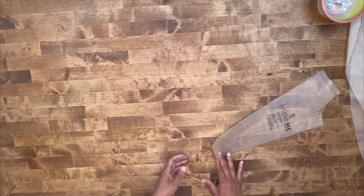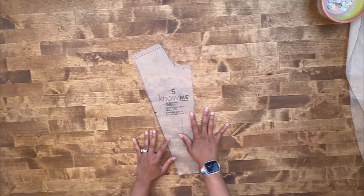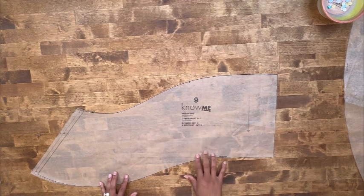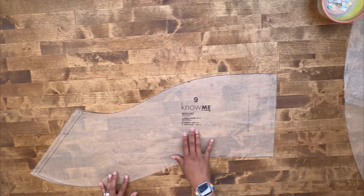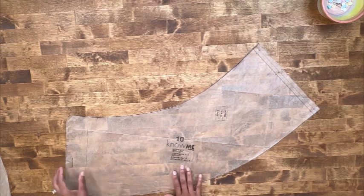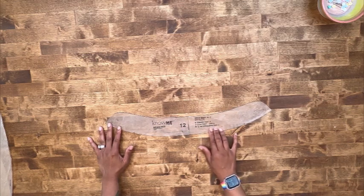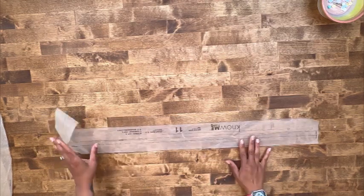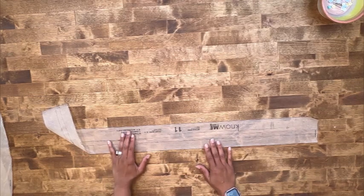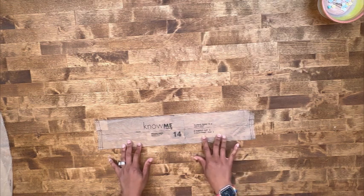If you are sewing the organza or contrast view, we're going to go over the pattern pieces for your contrasting pieces. You'll need pattern piece number five — cut four of fabric. Pattern piece number nine, your lower front for View B and C — cut two of fabric. Pattern piece number ten, your lower back — cut two of fabric. Pattern piece number twelve, your neck band — cut one of interfacing and two of fabric. Pattern piece number eleven, your front band — cut two of fabric and two of interfacing. Pattern piece number fourteen, your sleeve band — cut two of fabric.